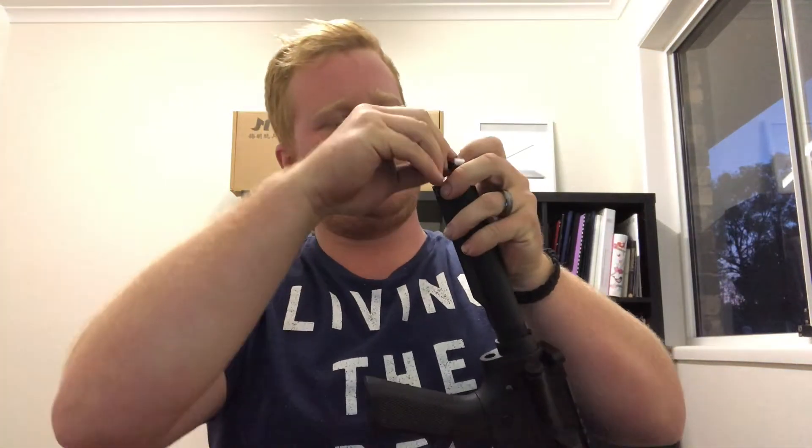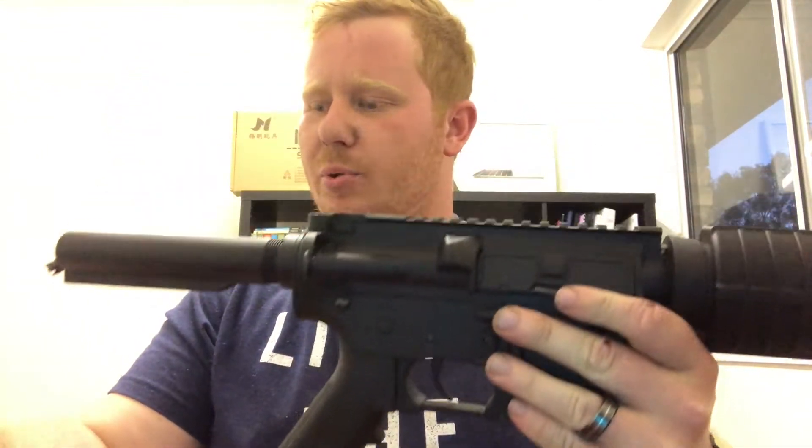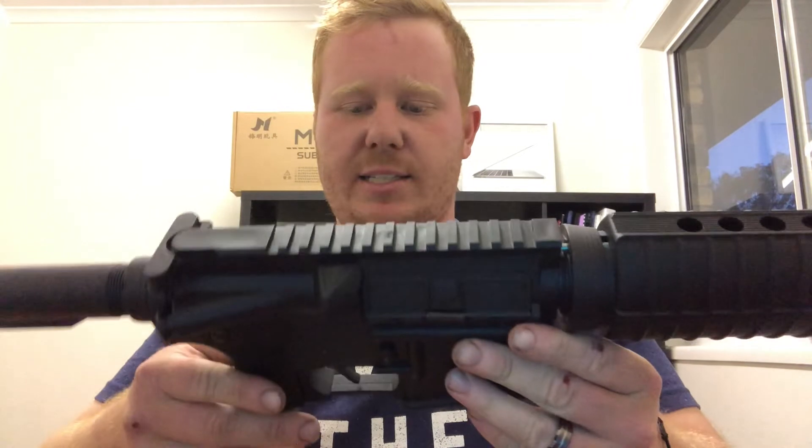First things first, I just really like to take the stock off and pull the battery out. That way you won't accidentally pull the trigger or anything and have parts start moving.